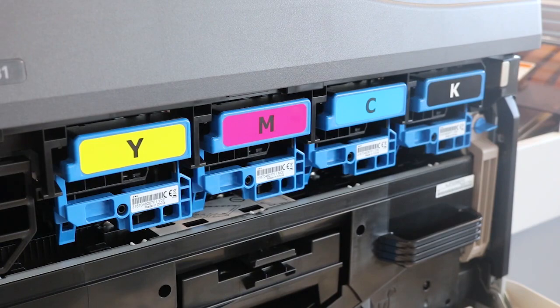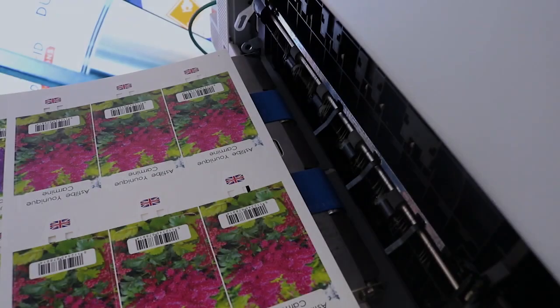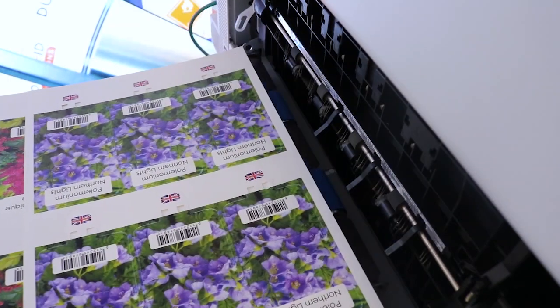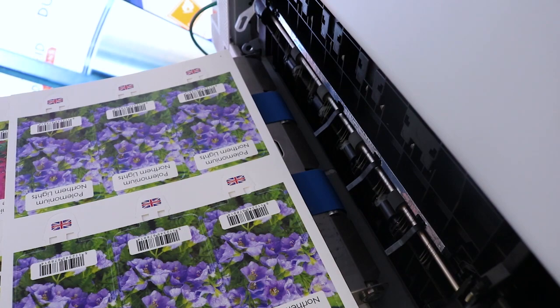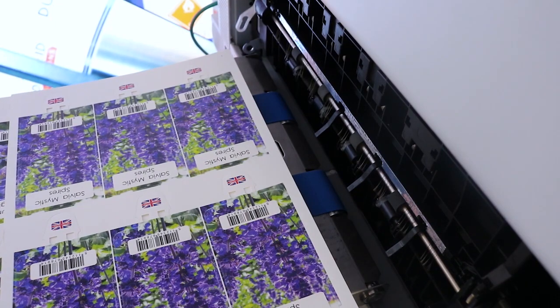The printer itself is a four-color process printer. Typically customers will be outsourcing or buying a lot of pre-printed stock, which is difficult to manage for many reasons. HortiPix will allow them to print what they want, when they want.